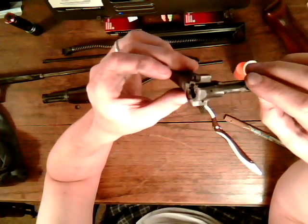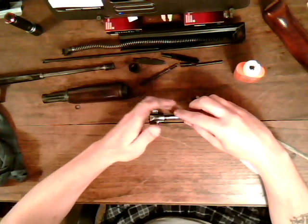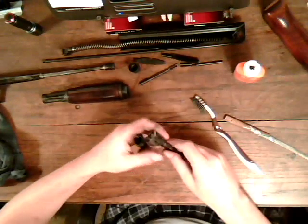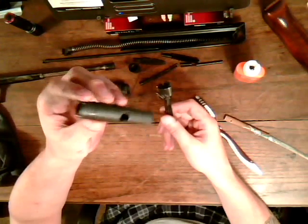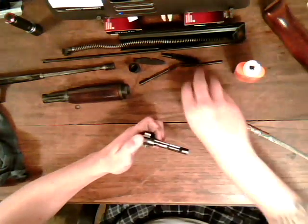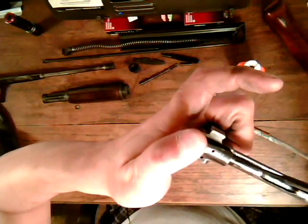That's dual purpose. If you need the hammer on it, you can put it down and hammer on it and hold it good. Another reason is, once you push the pin out, the pin will be inside here so you don't lose it. So you put that on there, you take your punch, put it into this hole.